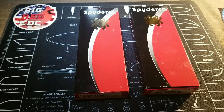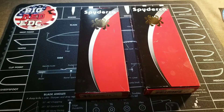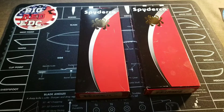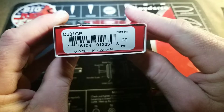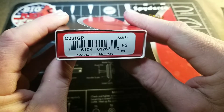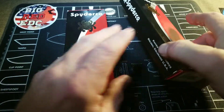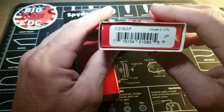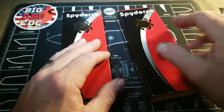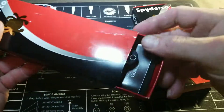Hey everybody, this is Rodney with GearCore EDC doing a video for a friend of mine that has asked to see two particular knives. These are both Spydercos — the Spyderco Parada C231GP and the Spyderco Introvert G10 C206GP. Both of these knives are made in Seki City, Japan.